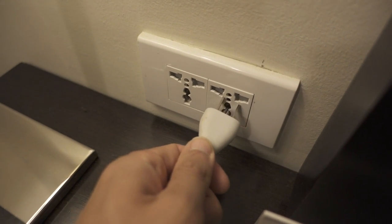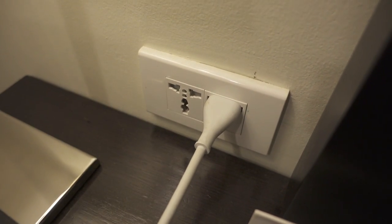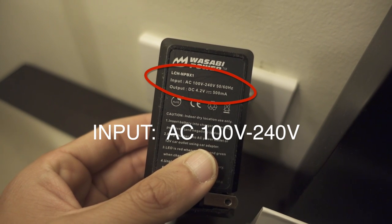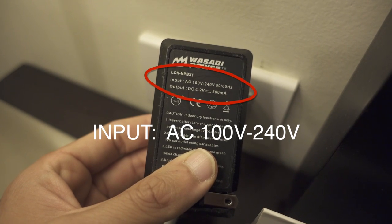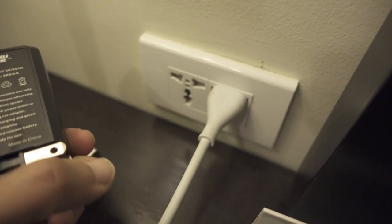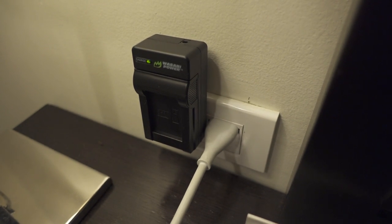The electricity here in the Philippines is like 240 volts; in the US it's 110. But most electronics these days, if you read the label, it says input AC 100 to 240 volts, which means you can use them in both the US and the Philippines without any kind of adapter. This is just a charger for one of my batteries and you can plug it right in and it works.